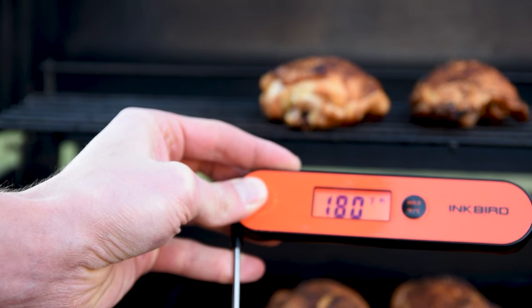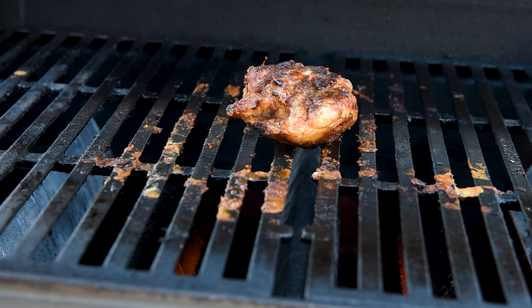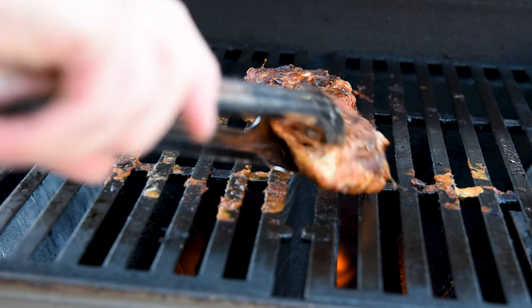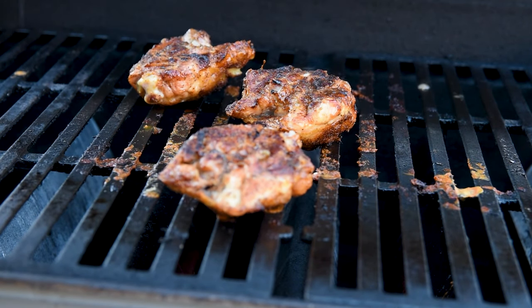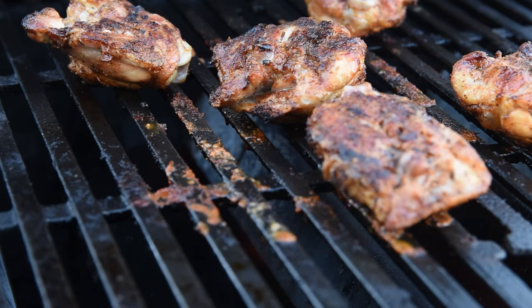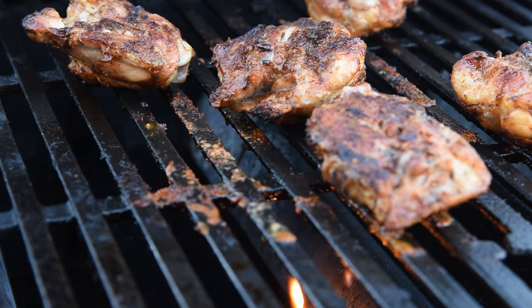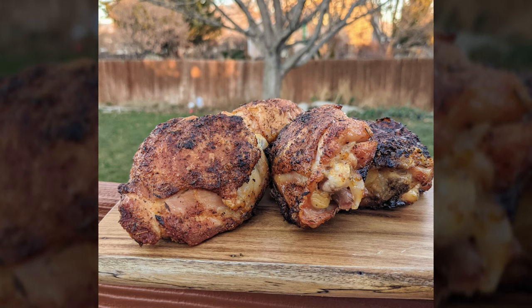Chicken thighs are pretty forgiving and it'll be okay if you go over just a little bit. I also like to turn up the heat and put the chicken skin side down to help render the last bit of fat from the skin and get it extra crispy. Just watch things carefully to make sure you don't get a flare-up and ruin your work. These came out great with bite-through skin and were a big hit around the house.